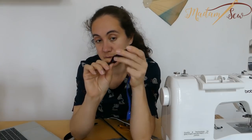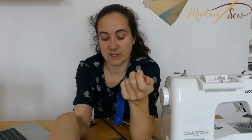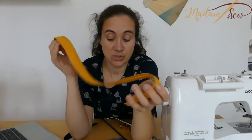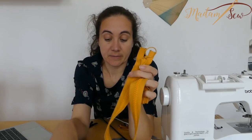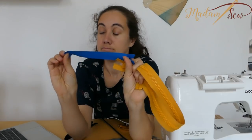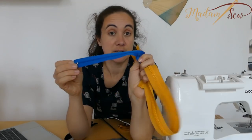Depending on the project you need a zipper for, you will need a heavier one — like for a jacket or a winter coat — or a thinner one for something like a little girl's dress.